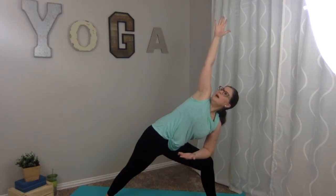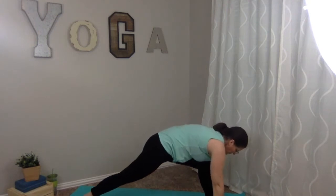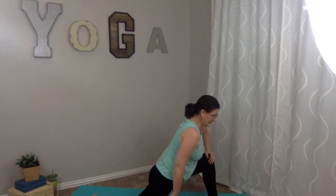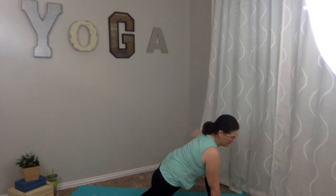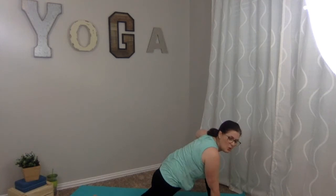Deep breath in, exhale out. On your exhale, bring both hands to the ground on either side of that front foot. Turn up on those back toes and drop that back knee down. We're going to focus here on a nice kneeling lunge, stretching through those hips. Breathing in and out.